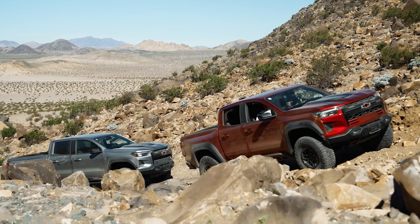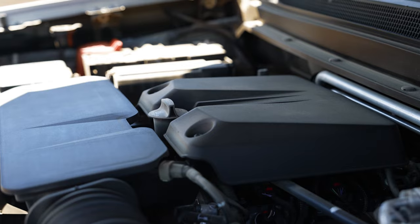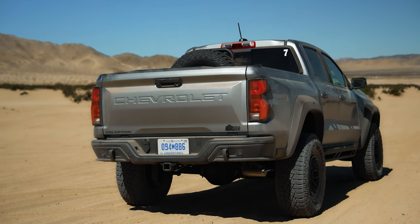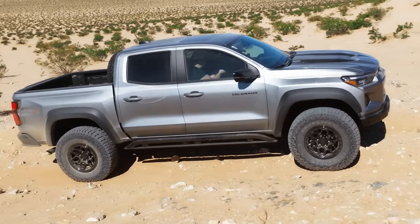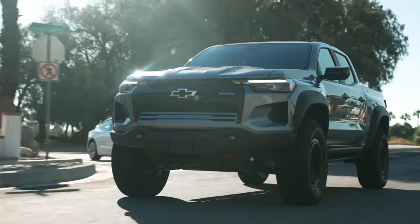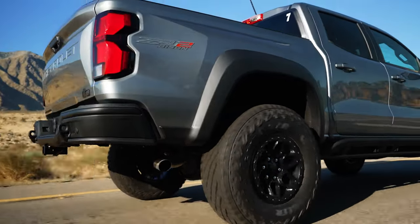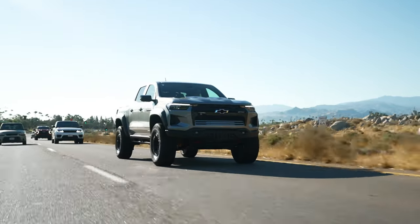The lineup starts with the Chevrolet Colorado, the mid-sized truck. The powertrain is pretty much one choice: a 2.7-liter turbocharged four-cylinder engine making 310 horsepower and 430 lb-ft of torque — monstrous for a small turbo four-cylinder. The truck kind of needs all of this power, especially in Bison spec with the 35-inch Goodyear Territory MT tires, which you do feel as you're driving. They're a little bouncy and balloony, but not loud — you don't get a whole lot of vibration or noise. They're a really good balance between mud-terrain off-road capability and on-road comfort.